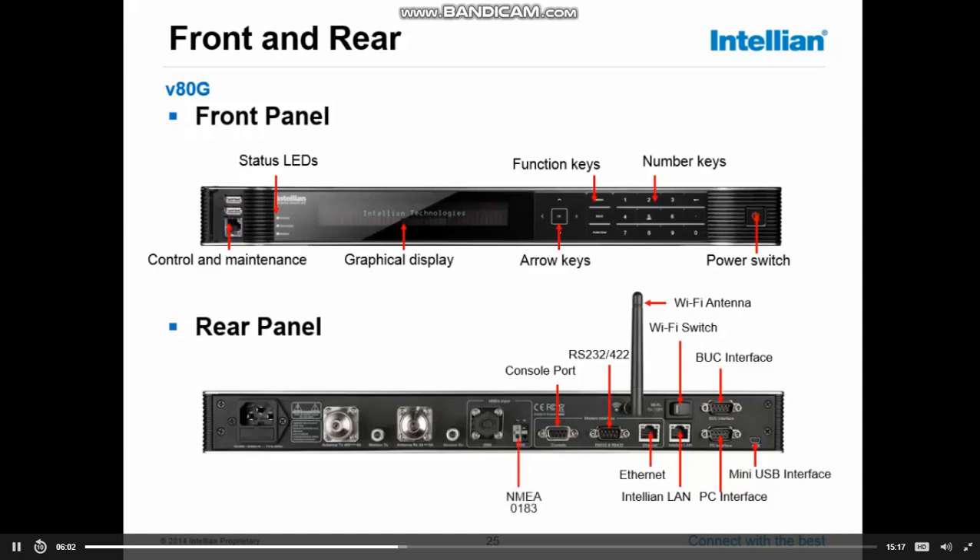Next to that, NMEA 183 — the most commonly used heading device interface. For NMEA 183, we're looking for HDT or HDG sentences, so that's something to be aware of. Next, the NMEA 2000 — most vessels won't have NMEA 2000 yet, but it's an upcoming protocol, so the antenna control unit is prepared to have that one connected.